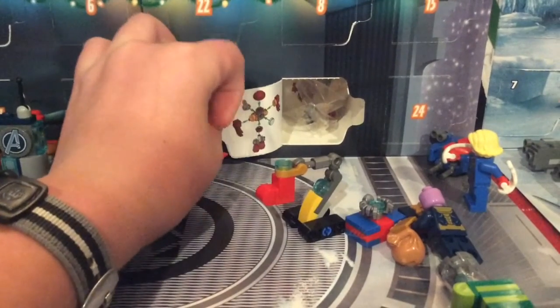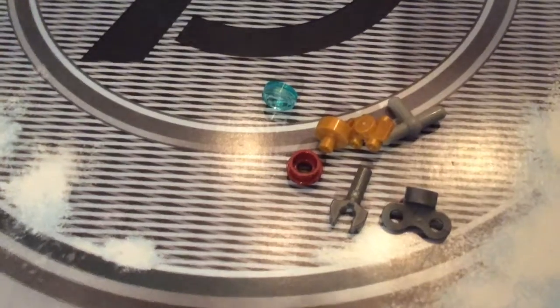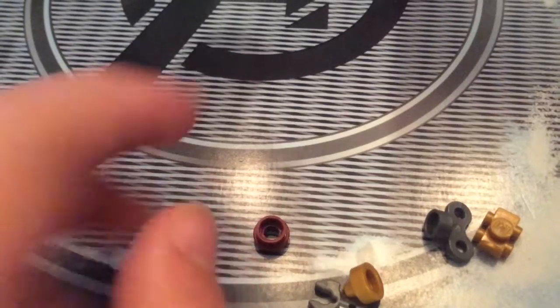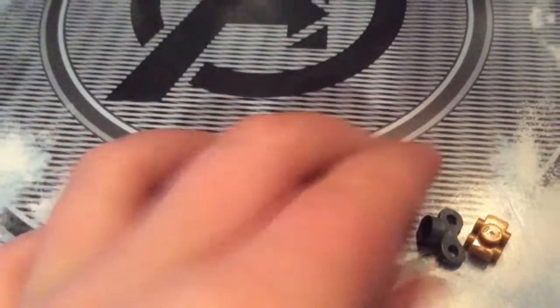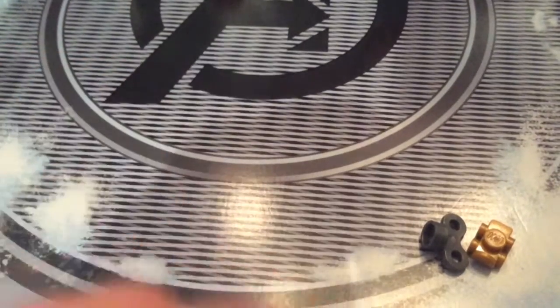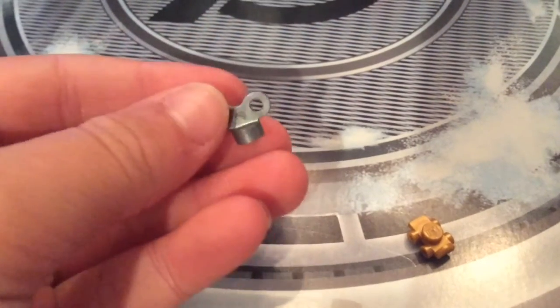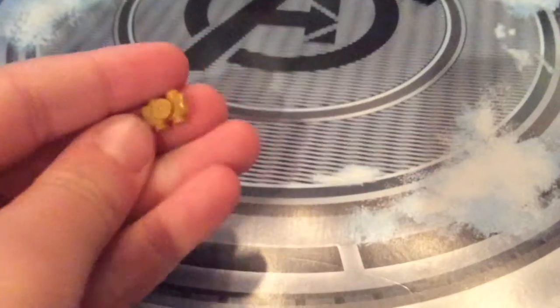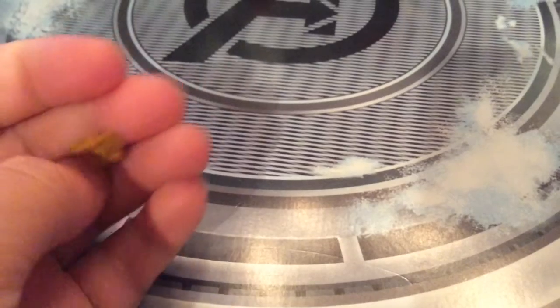Oh, it looks like we got a wind-up Hulkbuster. Alright, so here are the extra pieces. There's a T-piece, this circular tile, a stud, this peg piece, a clip, this wind-up piece — the part that you would turn to wind up a wind-up toy — and then you've got a roller skate. Pretty nice amount of spare parts.